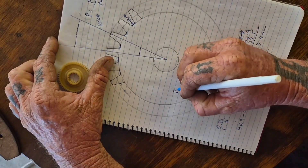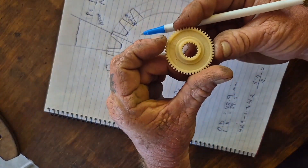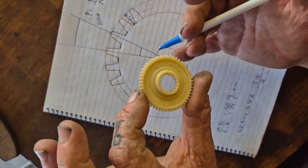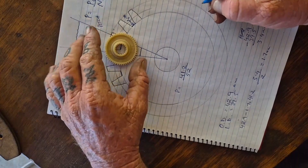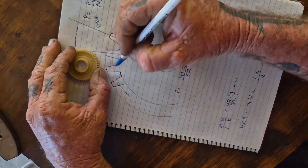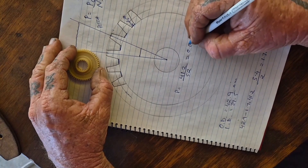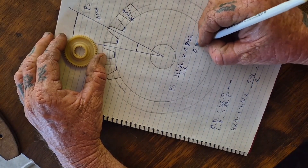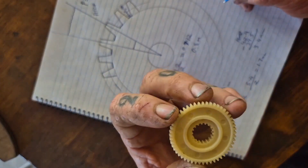So now we do the equation: pitch equals 41.2 divided by N, our number of teeth. On this gear it's printed right on it — 52T. This gear has 52 external teeth. So 41.2 divided by 52 gives us 0.792, which is close enough to 0.8. This gear is a 0.8 module gear.